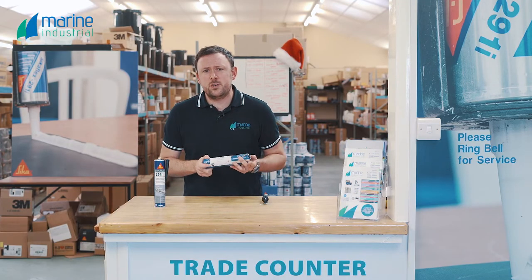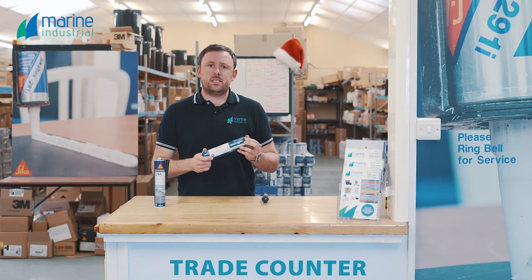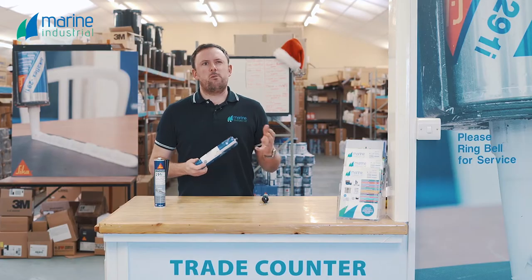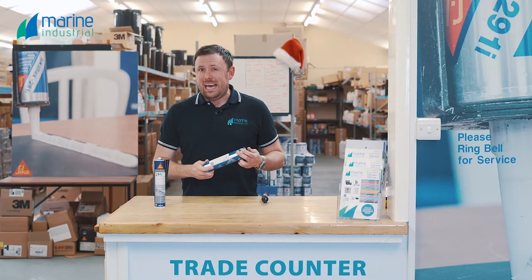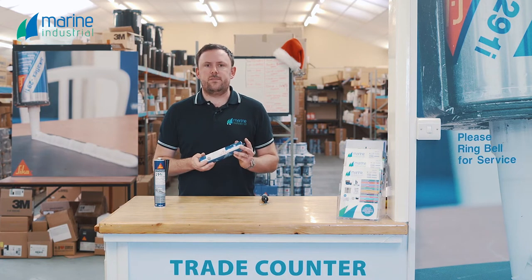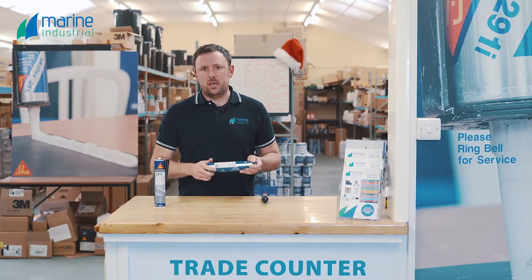In terms of strength of 291, if you are bonding two pieces of fibreglass together with good surface prep, you pretty much de-laminate the gel coat from the fibreglass — it's that strong. We talk about 1.8 megapascals, which works out to around 18 tonnes per metre squared until you get de-bonding, adhesion failure, or cohesion failure. So it's really, really strong — any general purpose bonding and sealing for marine applications is perfect.